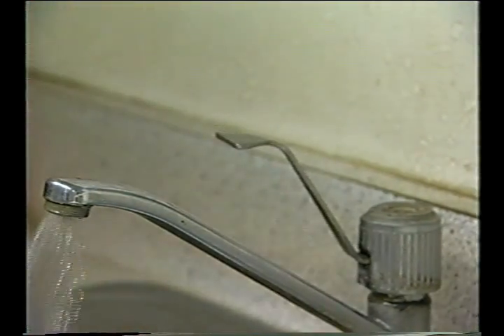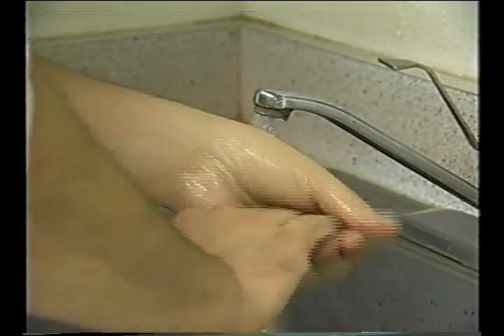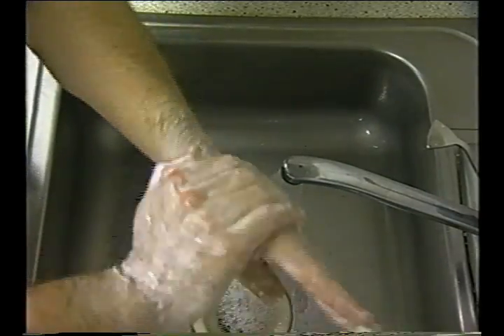The following steps should be used to properly wash hands. Wash hands in hot water at 110 degrees Fahrenheit. Soap should be applied to the hands, and the surface of the hands, wrists, and forearms should be rubbed vigorously for at least 20 seconds. The areas in between the fingers, under nails, and forearms should also be scrubbed.